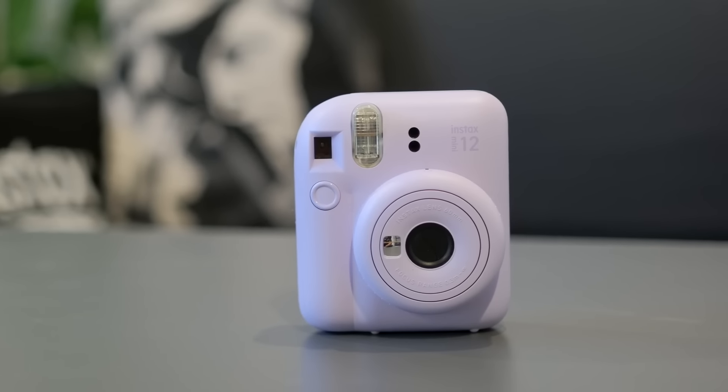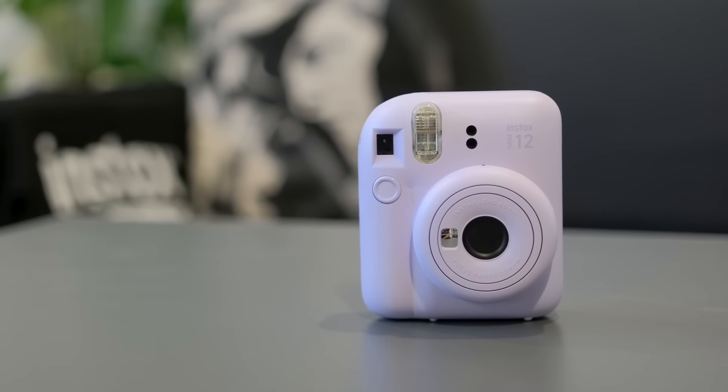Let's take a look at the design of the camera. It's very simple and I would describe it as bubbly and cloud-like.